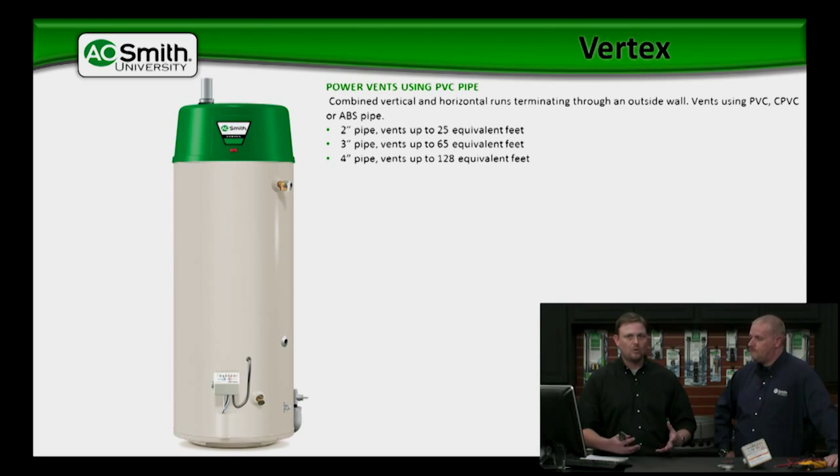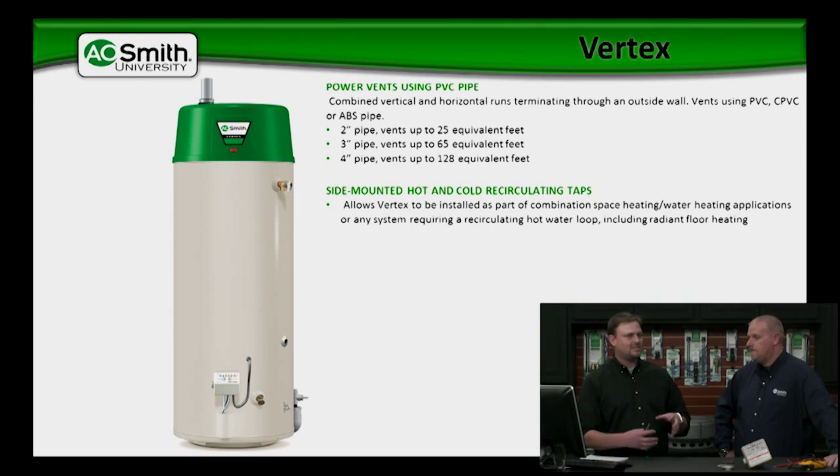It's a power vented water heater, so we've got a blower on this thing, and we're going to talk about that in a minute. We've got side connections on this — we've got an inlet and outlet on the side, and that works for recirculating hot water. We can use recirculation systems on this.